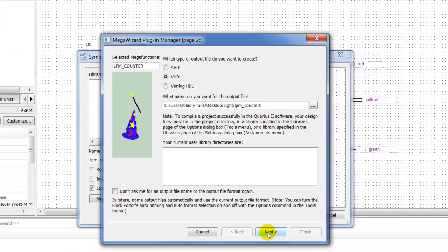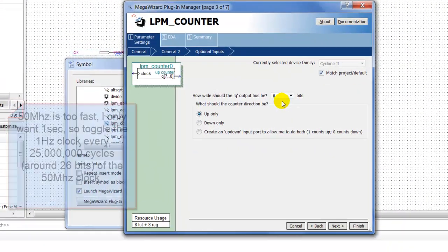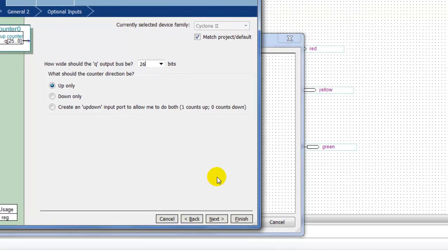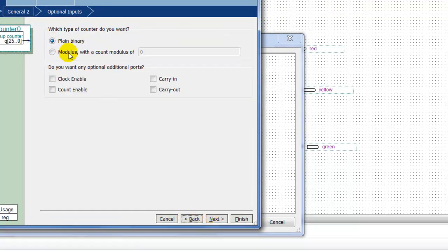Since we're using the 50 MHz clock, we know that it's 26 bits, because we want to turn that 50 MHz down to one second — to change the frequency to one hertz. We're going to use binary counting; you could change this if you like, but just keep it as binary.